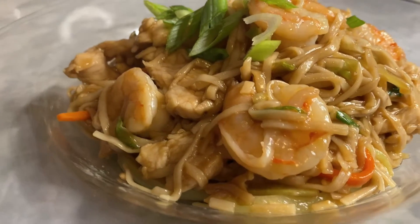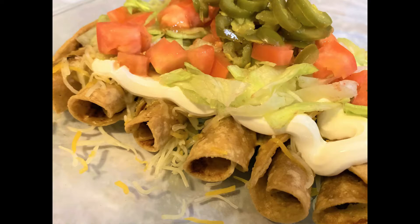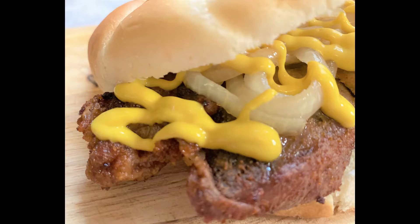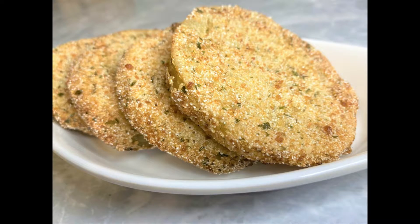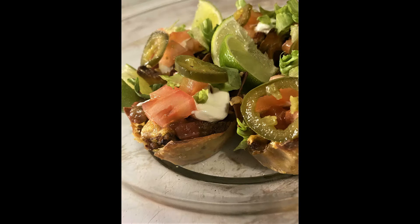Welcome everybody to Ms. Glow's Kitchen, where there's sugar, spice, and everything nice. Where we slice, dice, and entice, using everything we can, from peppers to allspice. What's up, my people? Y'all know what time it is? See y'all in the kitchen.